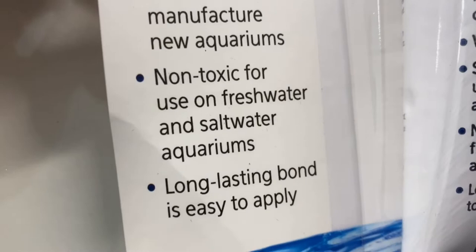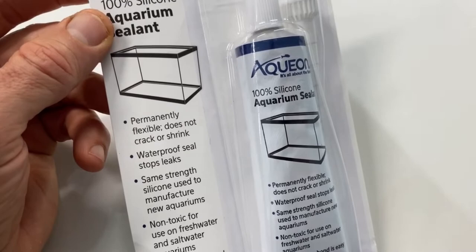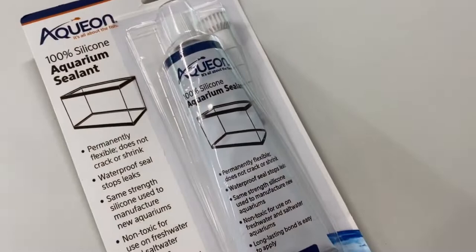I specifically went on Amazon and bought Aqueon, which is a pretty well-known brand. I wanted to get the good stuff. I didn't want to get the kind you have to put in a tube and push through a caulking gun. So we're going to silicone these bamboo pieces in place.